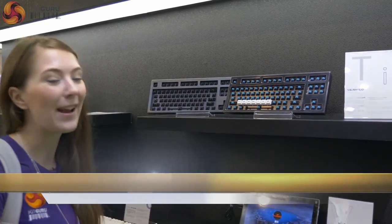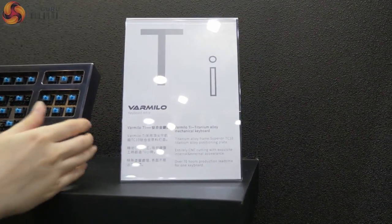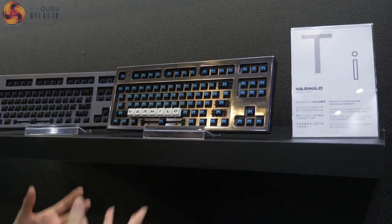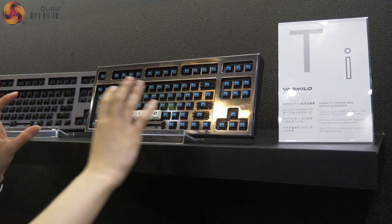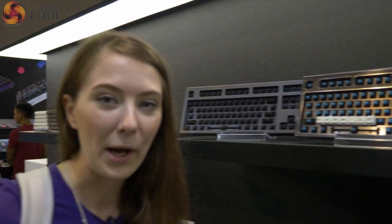The main crazy thing I see on this stand is this keyboard. Not only is it ridiculously heavy — I can't really describe how heavy this thing is — it's a keyboard you go to pick up and you don't expect it to weigh that much. Yes, titanium alloy keyboard, absolutely crazy. I think it's crazy beautiful, but if you want to buy one: $4,500 for this keyboard.